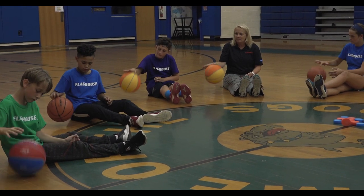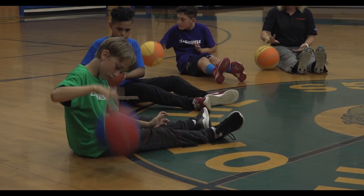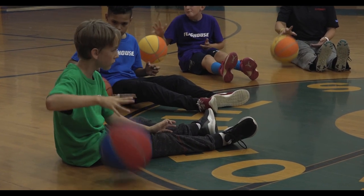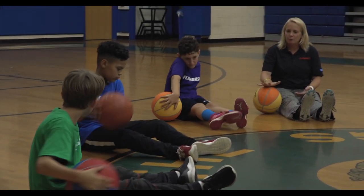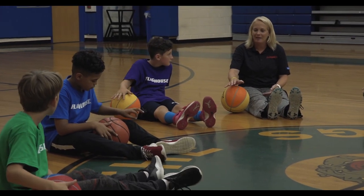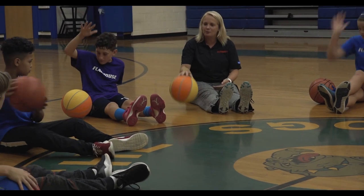Using just your thumb, now go to your pointer finger, and your pinky. Stop your ball. Now you're going to round your palm and you're going to try to palm up your basketball. So you palm it to a dribble and you palm it to a dribble. See if you can get that.